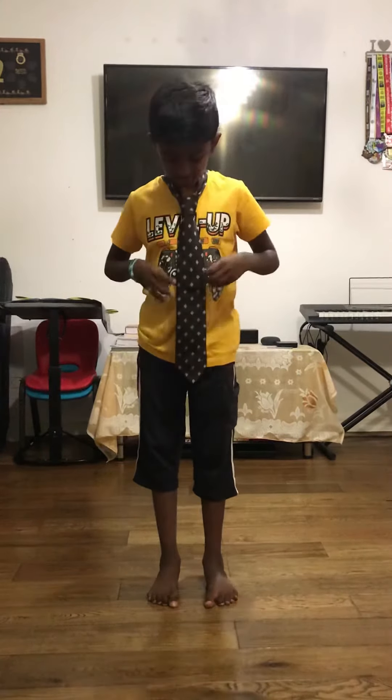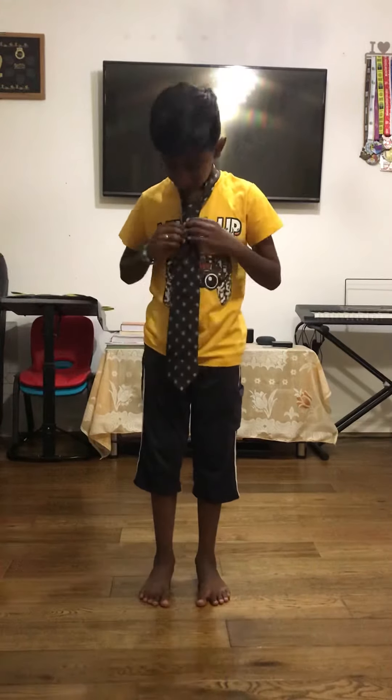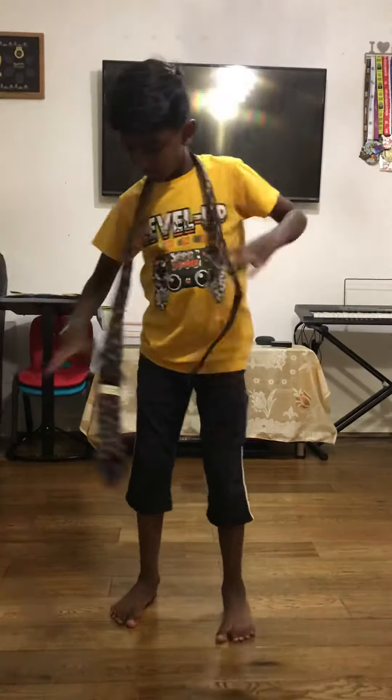Hi guys, today I'm going to teach you how to tie a tie. This is called a single knot tie, so today we're going to make it like that.